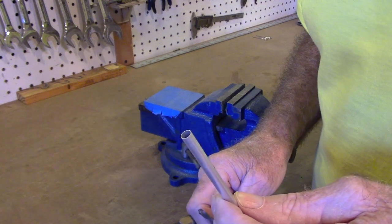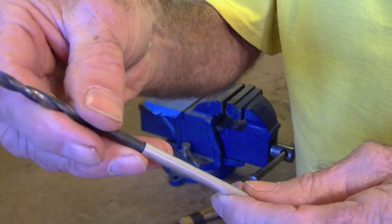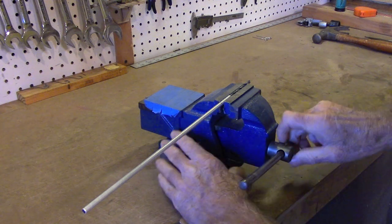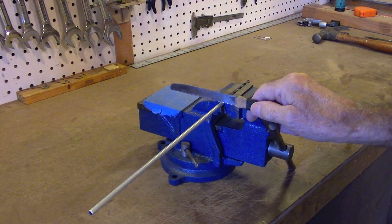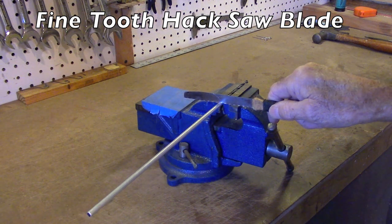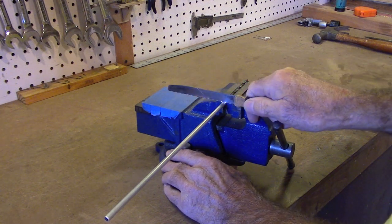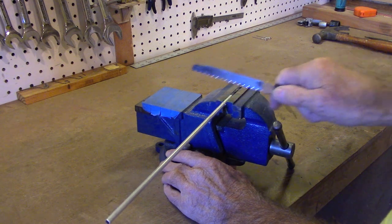You can also cut this tubing with a hacksaw. To do that, find a drill bit that just slips inside the end of the tubing, just far enough to let you clamp the tubing in the vise without crushing it. Then you can saw through it with a hacksaw. You'll pretty quickly find the hacksaw snags on the thin wall of the tubing. The way to deal with that is don't try to cut pushing the hacksaw — drag it backwards through the tubing. I know it's the wrong way to use a saw, but it goes right through the aluminum tubing.